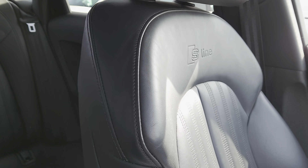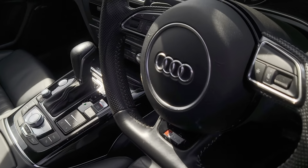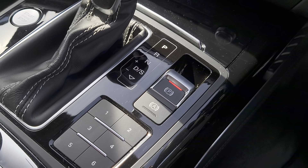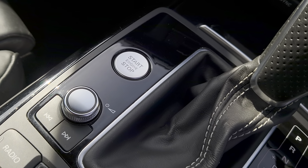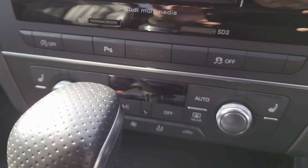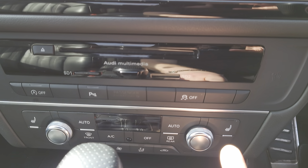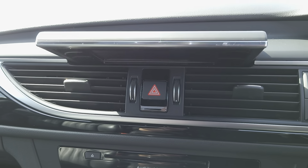You've got the S-line logo embossed onto the seats at the front. You've got your automatic gear shifts just there, electric parking brake, automatic start-stop function. Engine start button, all your controls for your centre console, climate and air con. And you've got your heated seat functions just there as well. Your centre console pops out.